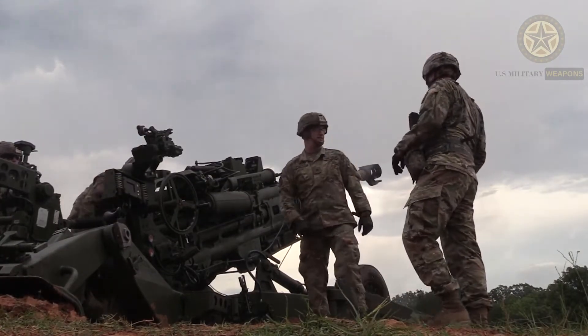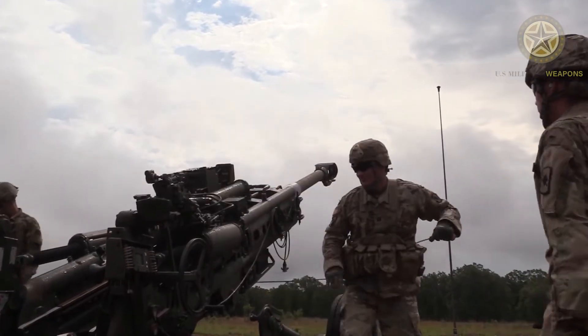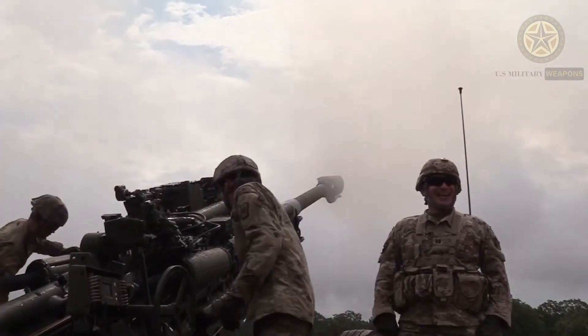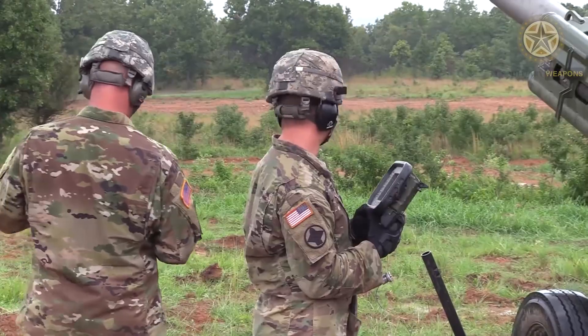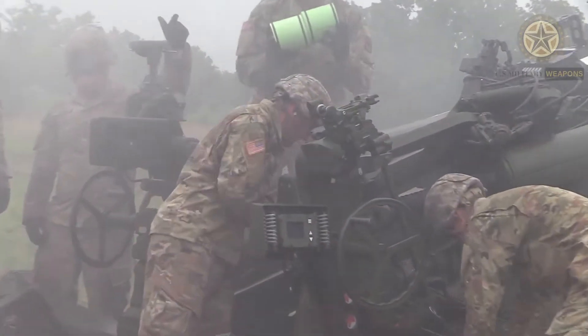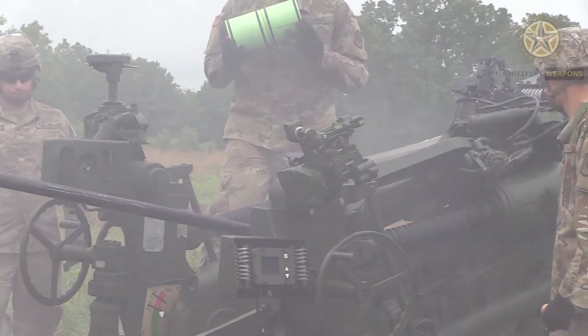The howitzer's maximum range is 18,100 meters when firing standard 95-pound M107 HE and M864 DPICM projectiles, and 30,000 meters when firing 97-pound M549 rocket-assisted rounds.